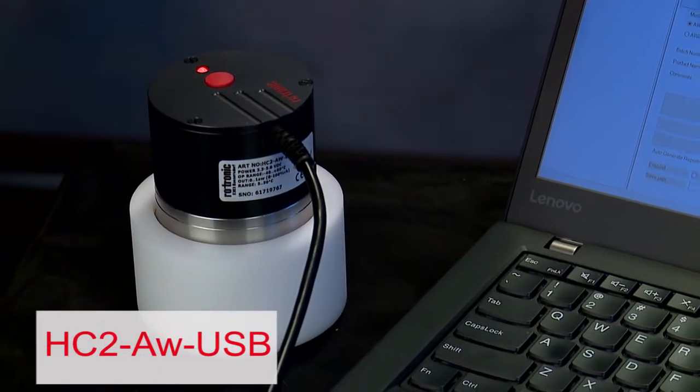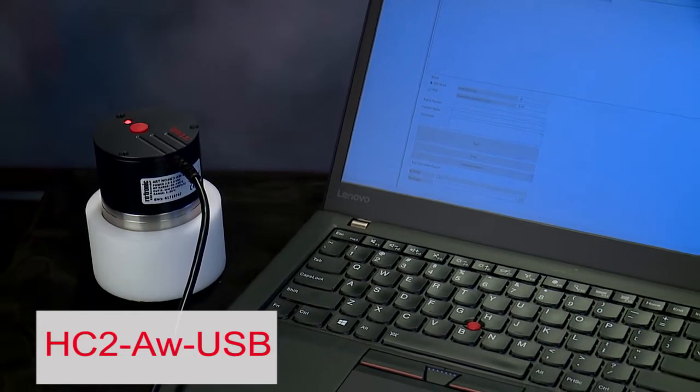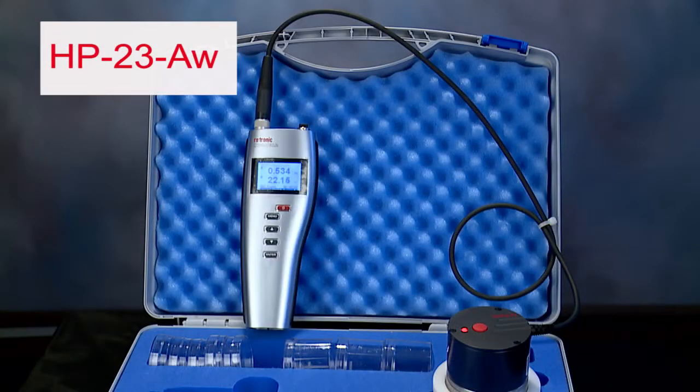In our first two videos on water activity measurement, I reviewed Rotronix's line of AW instrumentation and demonstrated the ease of testing using the HC2 AW USB probe with Rotronix HW4 software and the use of the HP23 AW set. Today, I'm going to go into more detail on how to calibrate the popular HP23 AW portable water activity instrument set.